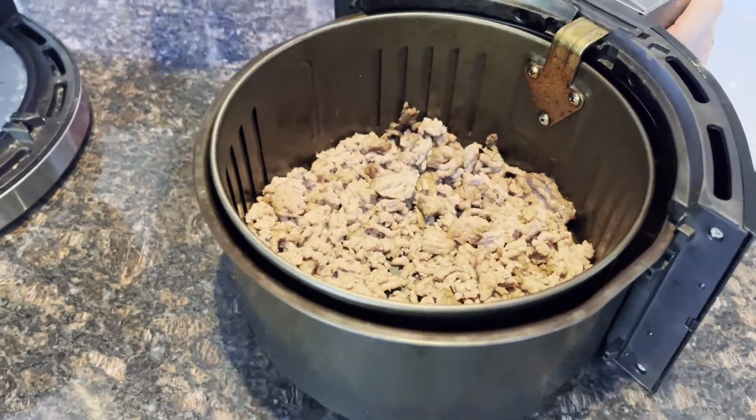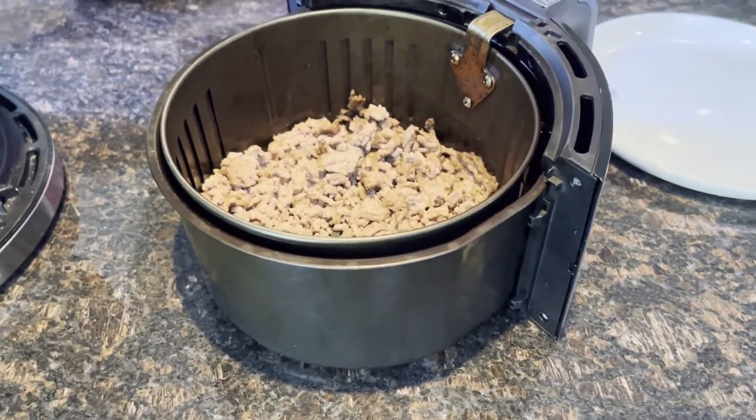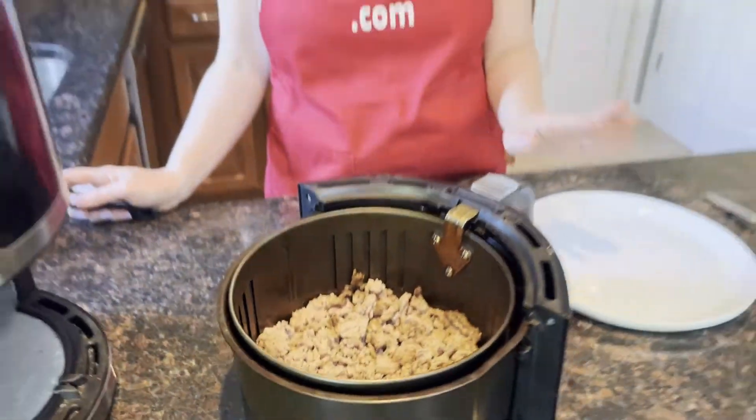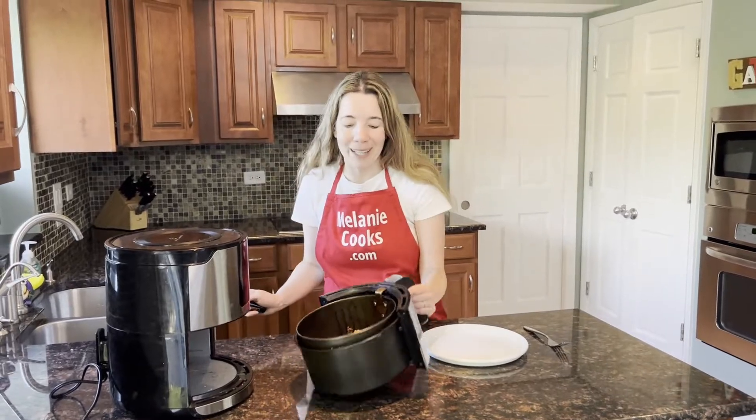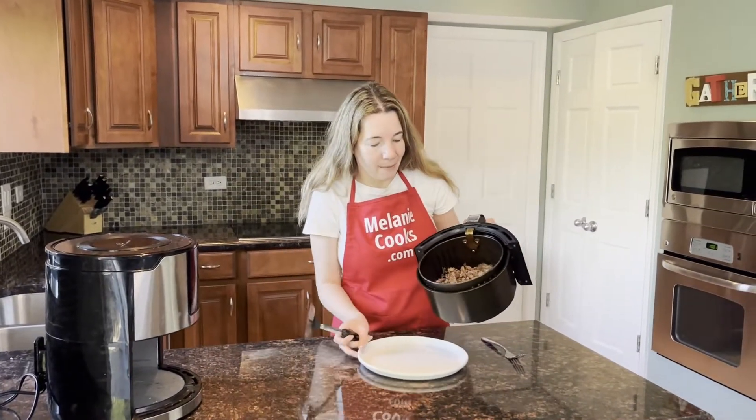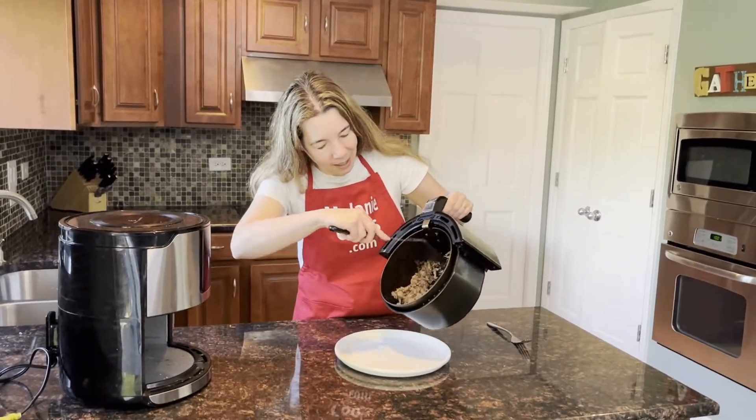All air fryers cook differently. If your ground turkey is not fully cooked, just put it back in the air fryer at 400 degrees for another couple of minutes until it's perfectly cooked. But for me, 10 minutes was perfect timing and it's ready.